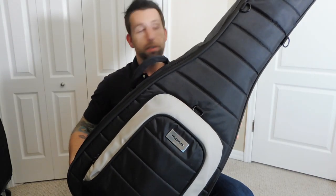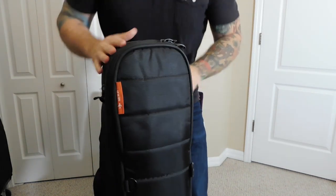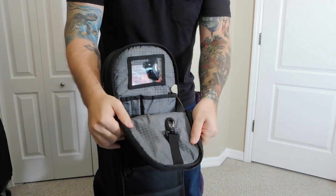Here's the M80 guitar case from Mono — this is the double electric guitar case. It's pretty awesome. I've used this for most of my shows. I've had it for like two years and you can't really tell from the outside because it's held up really well. So here we go — we got a front top pocket.